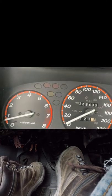Just let it out, listen to the throttle, feel the vibration in the car, and then push it back in.